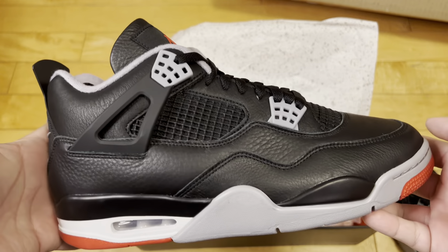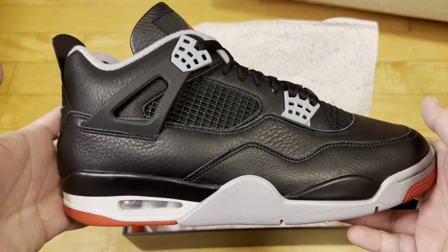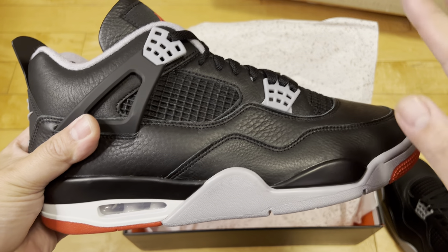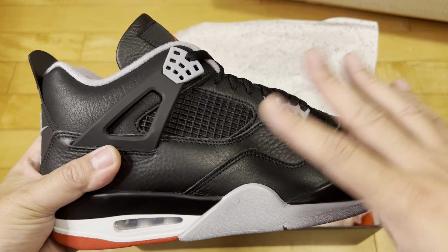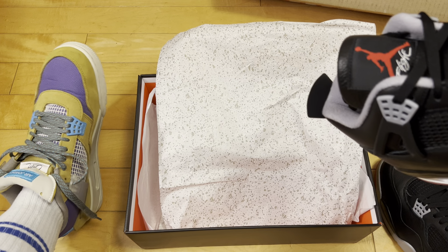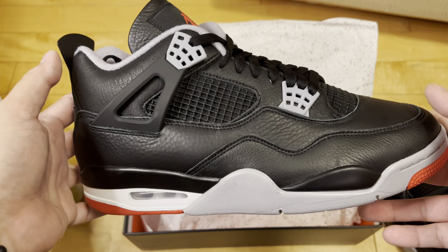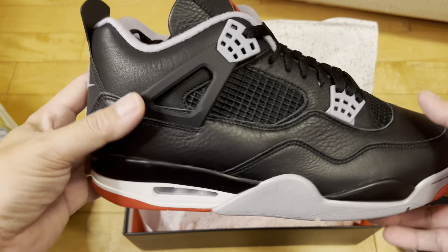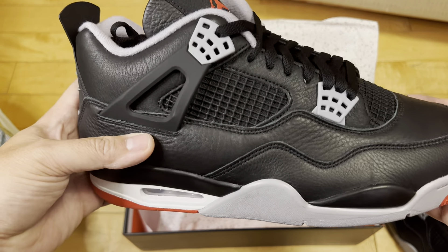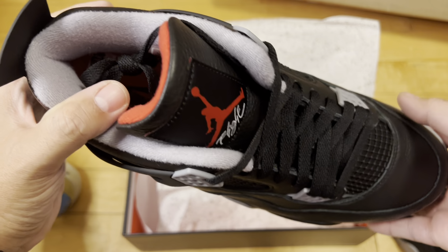I really wanted to get these in hand because I knew they'd be popular. And you know what — I'm going to stick to my guns just to prove I am not a hype beast. I like the heritage behind this model, I like the Air Jordan 4 in general — I'm wearing my Union Desert Moss ones right now. But this all-black shoe makes my foot look huge; I already got a big foot and this is a beefy boy.